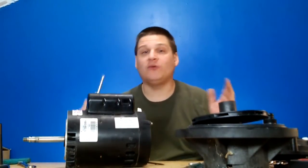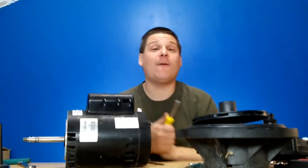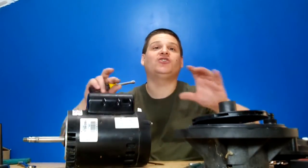So if you have a Pentar Booster Pump and it's making noise or if it's leaking, don't freak out — we're showing you right now how to completely rebuild it. All parts are available at pumprepairmedia.com, and make sure you give us a thumbs up on the videos and also please subscribe to our YouTube channel by hitting the subscribe button below.